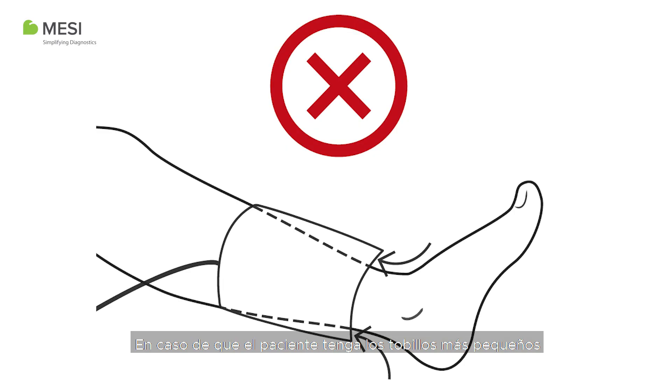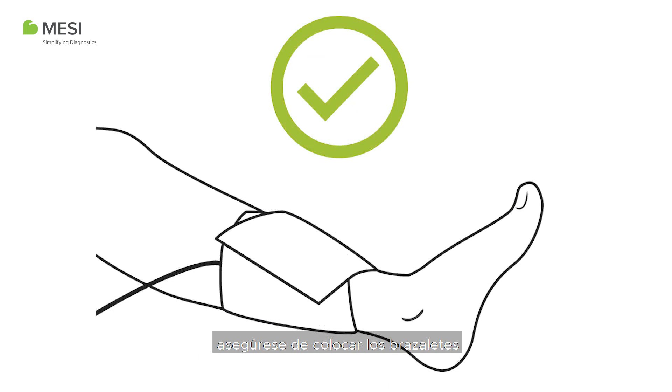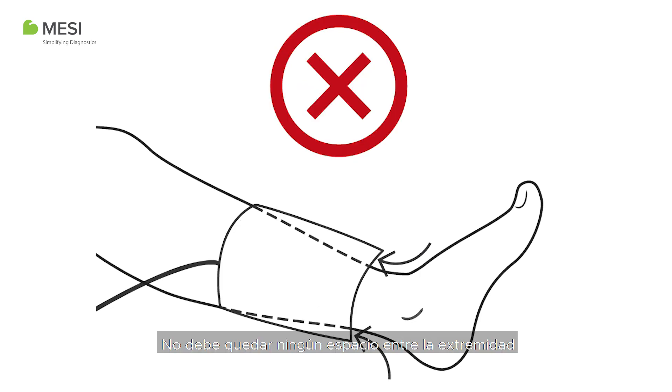In case the patient has smaller ankles and larger calves, please make sure you place the cuffs so they follow the leg shape as demonstrated. Do not leave any space between the limb and the cuff.